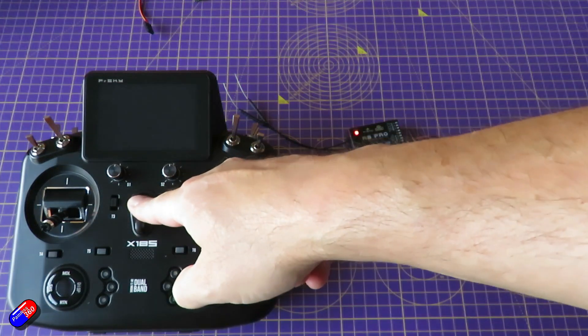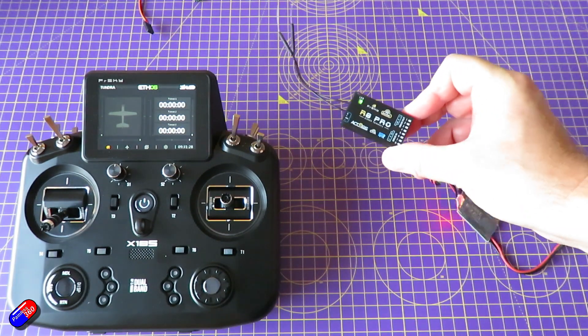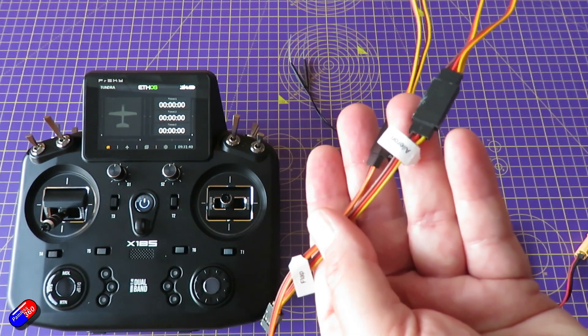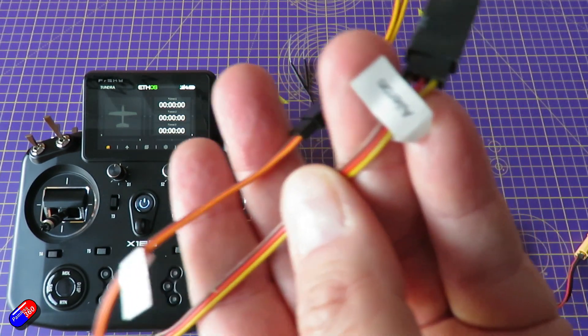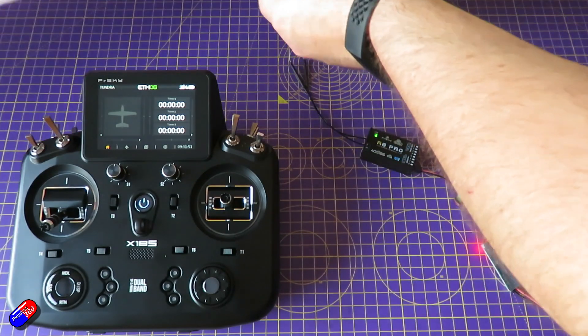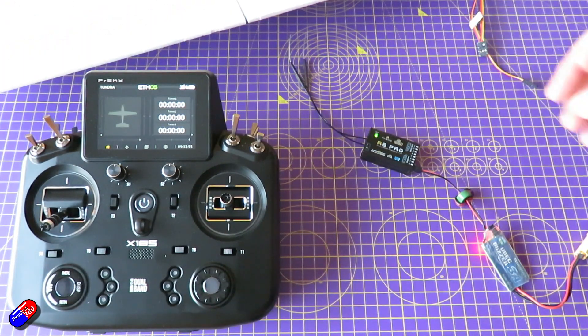Let's turn on the radio. We're all green, so we're in a good shape. Now we need to start plugging the controls into the receiver. Many models like this one from HobbyKing will have little tags — you can see it says aileron, which makes it really easy to plug in. So let's do the ailerons first because it's going to be the same process for all of the control surfaces.